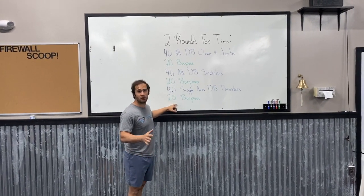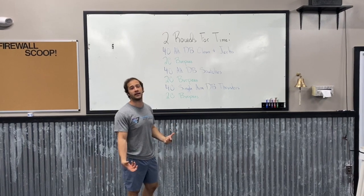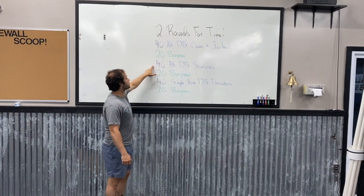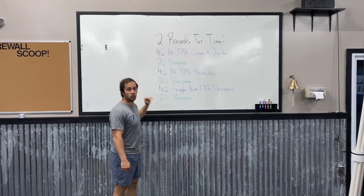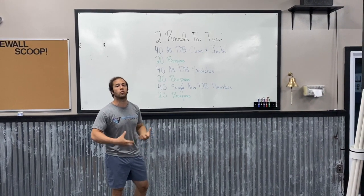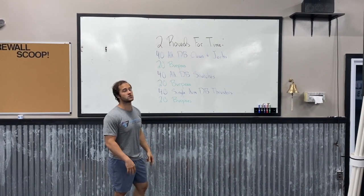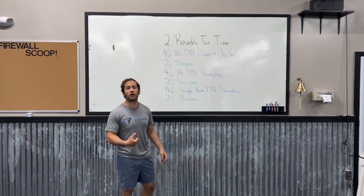Maybe you start with 20 and finish in about a minute, and then as you get more tired you're doing about 15 in a minute and a half, which is totally fine. Just modify your reps. For the 40 alternating dumbbell clean and jerks, the 40 alternating dumbbell snatches, and the 40 single arm thrusters, each of those three movements we want you doing in either one, two, or three sets. We want this weight to be a moderate load — not so heavy you can only do a handful of reps, but a weight you're pretty confident moving.